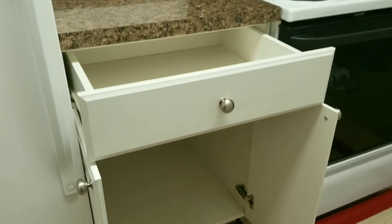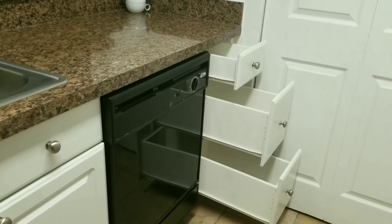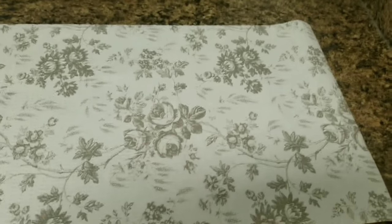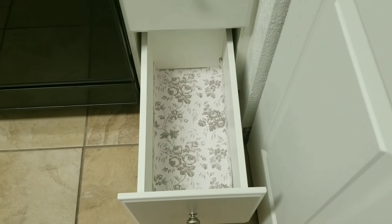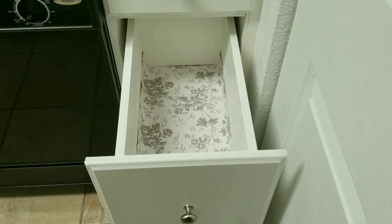The items used to do the makeover are from the dollar store — you can also go and check it out. As you can see, all my kitchen drawers and cabinets are empty right now. I'll be using these vinyl liners which I bought from Dollar Tree. The size of these liners is 12 by 30 inches; they come in different designs and colors. I chose the floral pattern. With the help of scissors and a measuring tape, I've put them in my cabinets and drawers to give a very clean look.